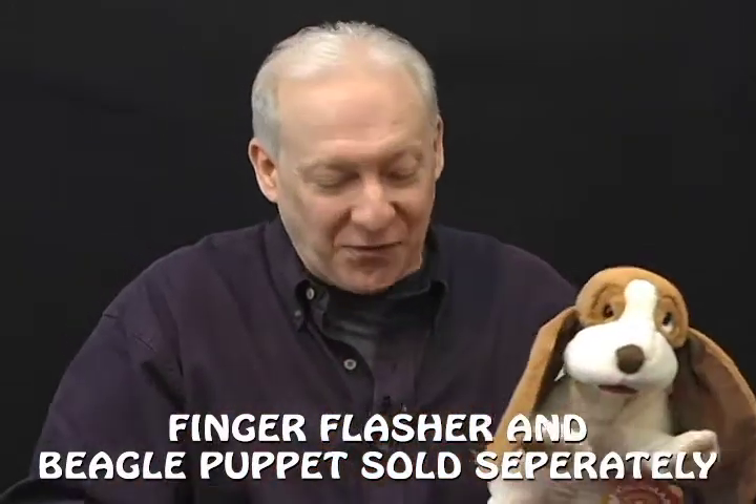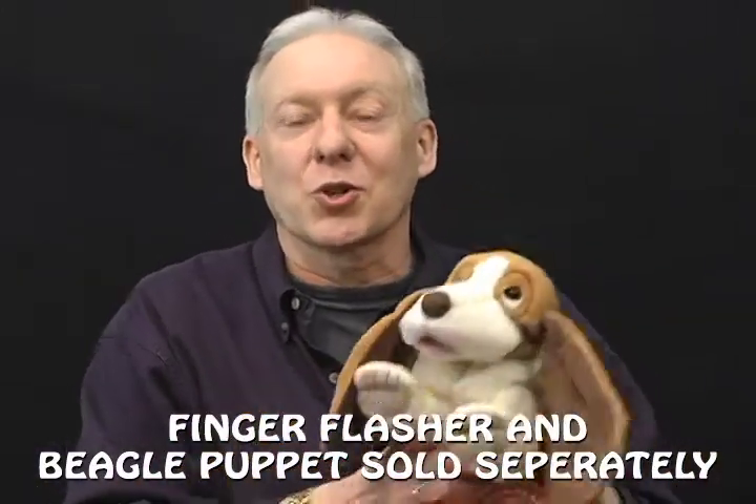Let me tell you something — this is a great effect to add to any one of your children's shows. That's the firetruck drawer box.